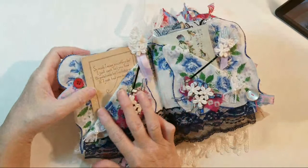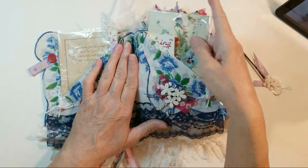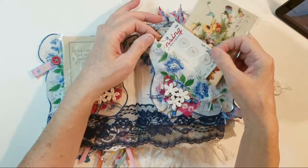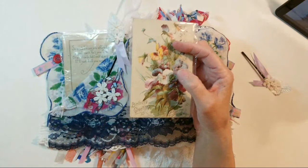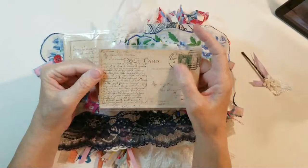I just used my bobby pin to clip it down to the folded part of this hanky, and I did the same thing over on this side with another bobby pin embellishment. You open it up and I do have clipped on here a button card with floral on it — that just goes with my entire hanky theme. And this postcard's colors just fit — very colorful, floral, spring.